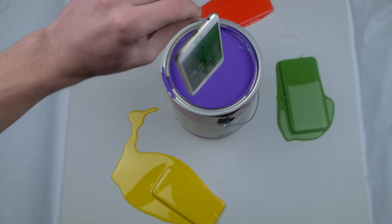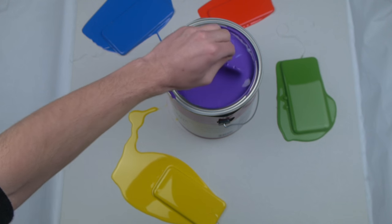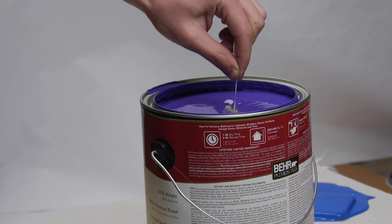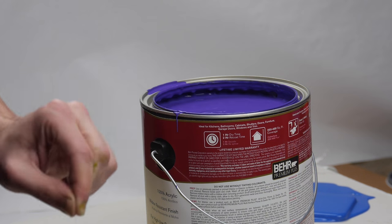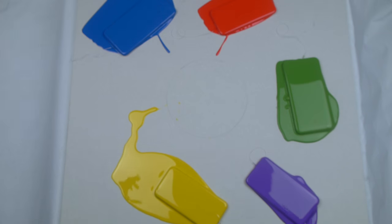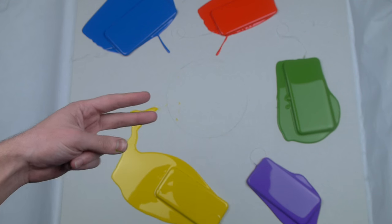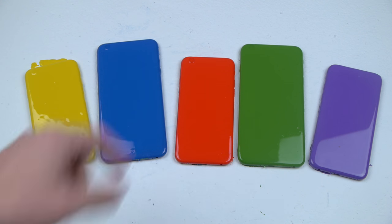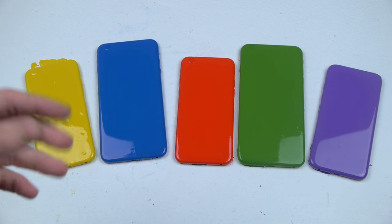Let's go ahead and do this. I'm going to show you guys while the screen is on right here. Okay guys, so we're going to let these dry. I've got a little bit of a surprise at the end, so I'll catch you guys a little bit later. Okay guys, so we have all the iPhones organized — yellow, blue, red, green, and purple — and we're going to check individually whether these phones still work, and finish it off with a little surprise.